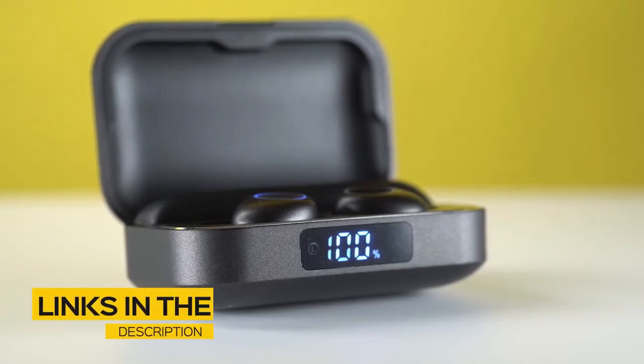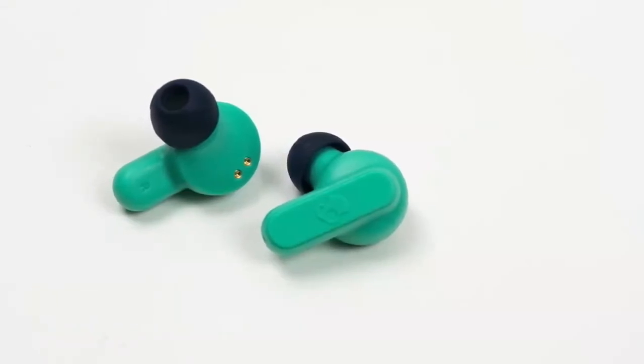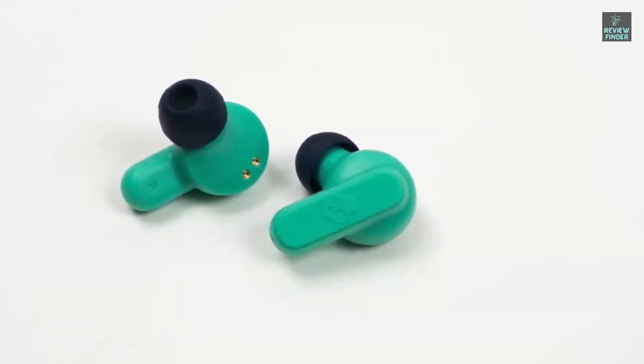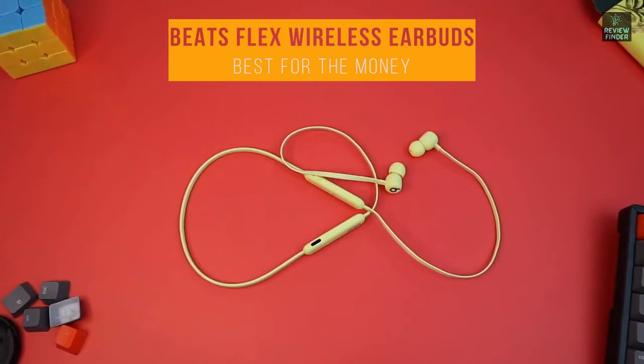All the links to find the best prices on all the products mentioned in this video will be in the description below. The products are in no exact order, so be sure to stay tuned till the end so you don't miss anything. First, let's take a look at the Beats Flex wireless earbuds — our pick for best cheap earbuds for the money.